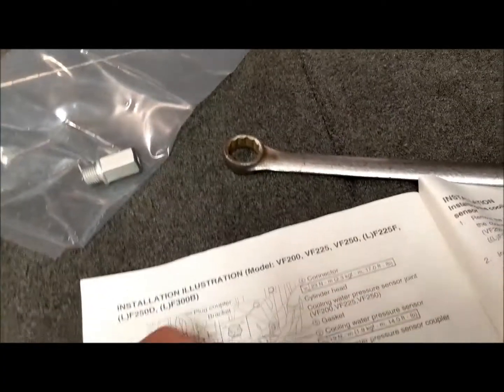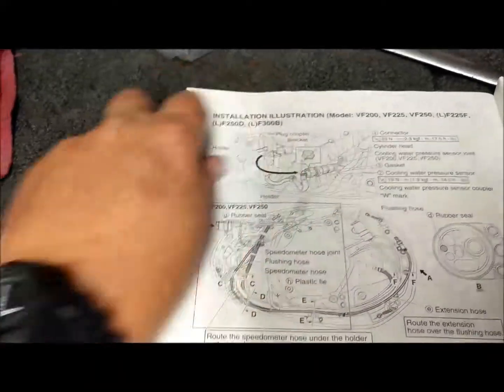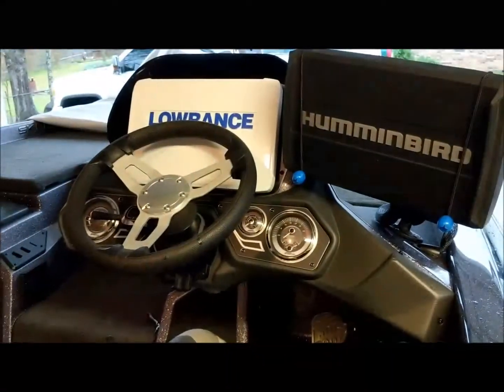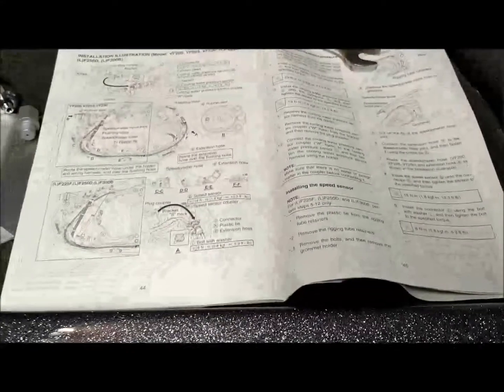Today we're installing a water pressure sensor for a 2017 Yamaha SHO — the big SHO 225 — so I can read it on my Lowrance gauges up front. I've got the Simrad network installed so I can monitor my water pressure without having to look at the little dial every time. This way I can get a digital readout on my Lowrance unit.